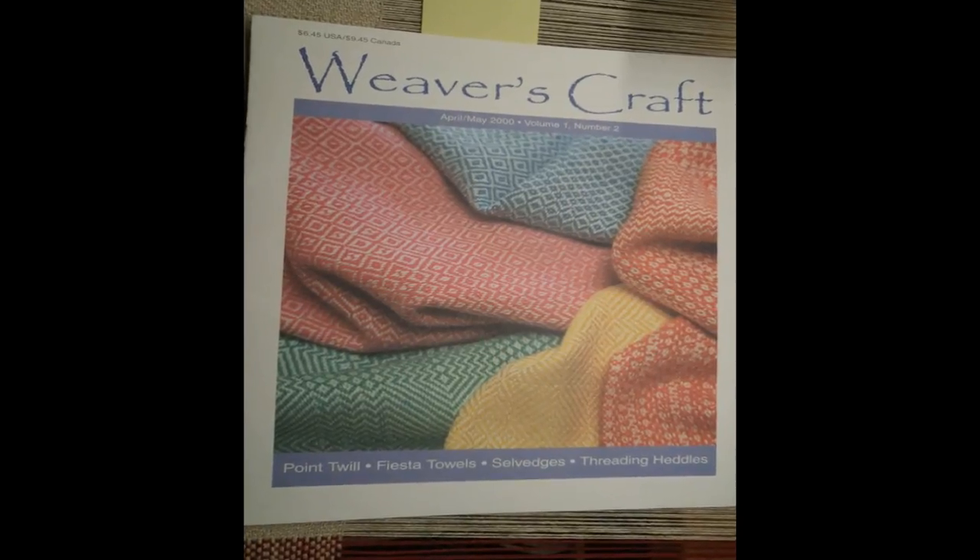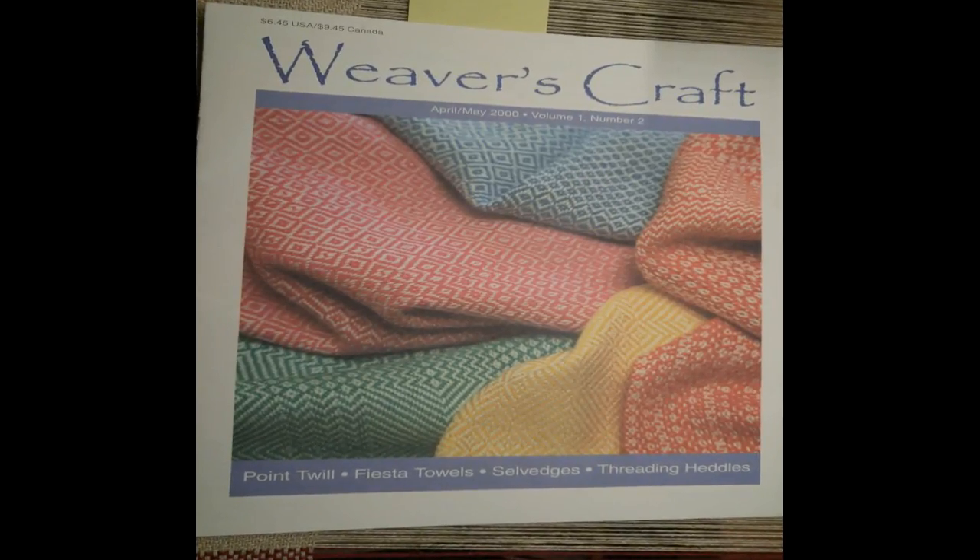Finally, let's consider Jean Scorgy's 'Weaver's Craft' magazine from April/May 2000. In an article entitled 'Smiling Selvages,' she says in part: 'If the angle of weft is too shallow and not enough weft length lies in the shed to bend up and down around the warp threads, the edge draws in. What's needed to prevent excessive drawing is more weft length in each row.'